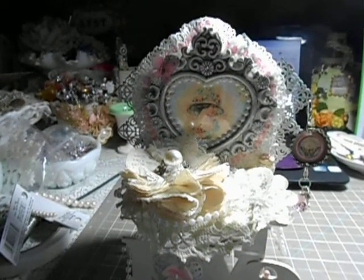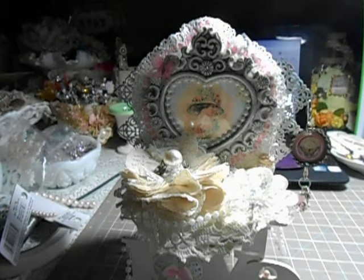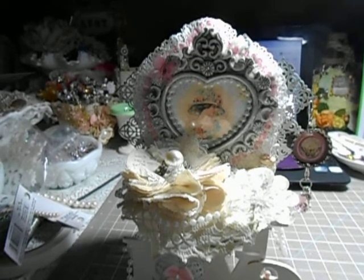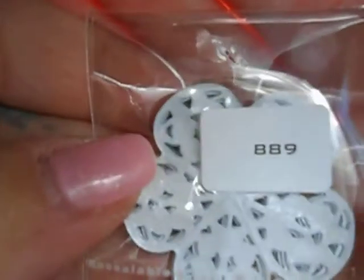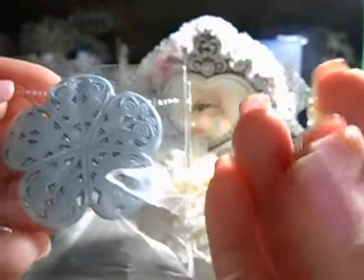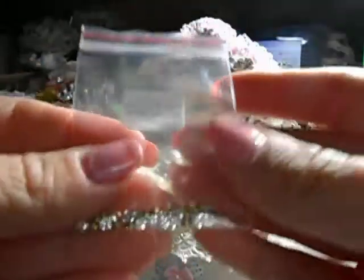Hey divas and gents, this is Anna coming to you with the Butterbee Scraps Design Team project for the first of the year. Today is January 1st and this video you won't see till the second. I'm going to show you the items that I used. Excuse my hands — I literally just got done with this project. I have glue and paint on them, all dried out because I put lotion on and then rip it off as I craft.